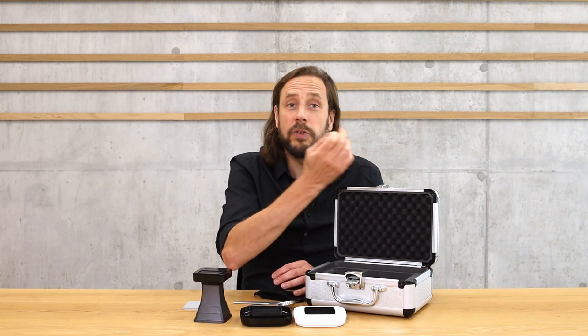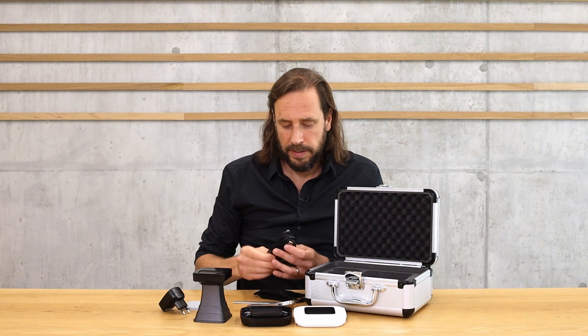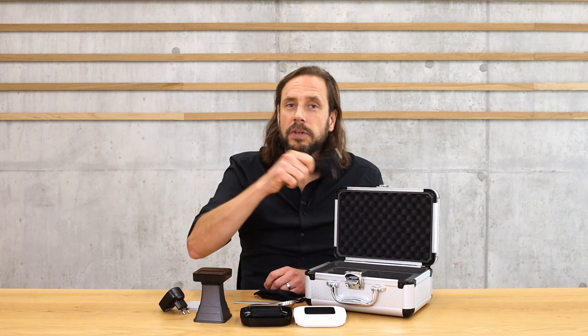The case also has a key to lock it. It comes with a two-pin charger that you can plug in anywhere, and a cable which serves both for charging and for connecting the device to your computer if you're going to use the software I mentioned.